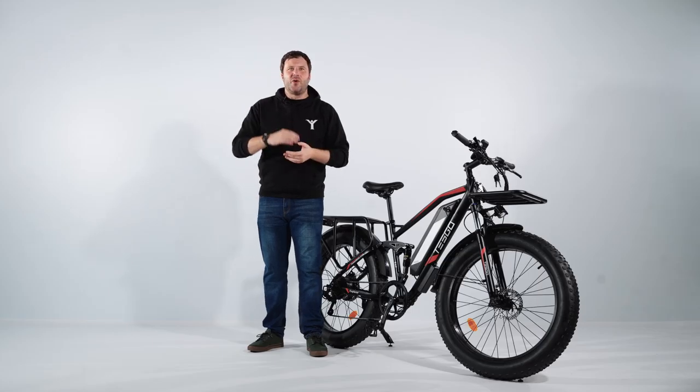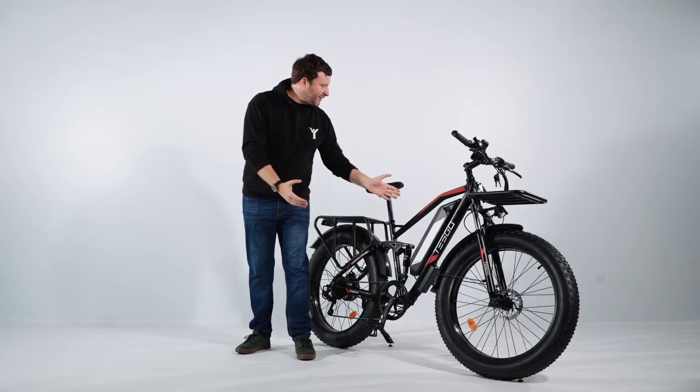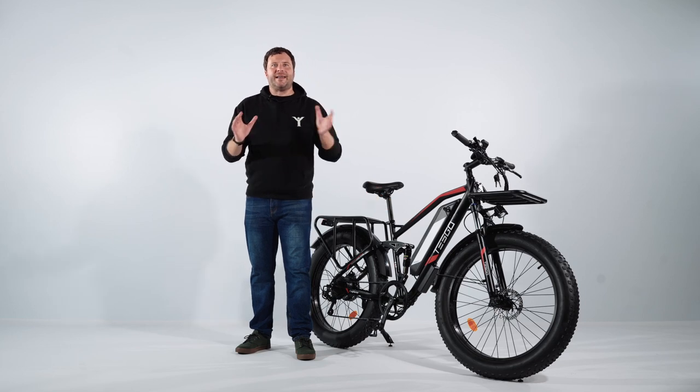To sum up, the Explorer is a top-of-the-line electric bike that offers a range of features designed to provide riders with the ultimate riding experience. In today's video, we have seen its lightweight aluminium alloy frame, powerful motor, reliable battery and versatile capabilities. Spectacular, powerful and versatile — that is how we define the Tesco Explorer.